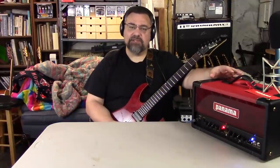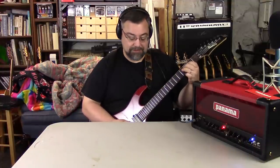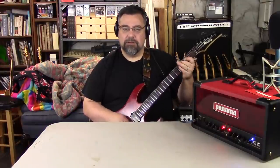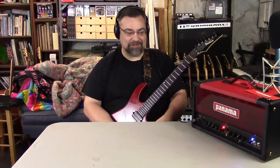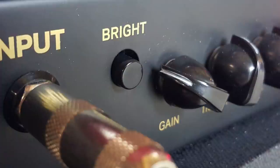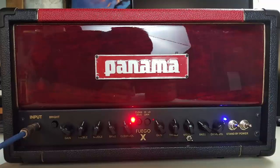The Fuego X is a higher gain version of the original Fuego. That's in low gain — and there's the high gain. As you can hear, it comes with a foot switch. Much like the original Fuego, it's a two-channel amp. The clean channel has a bright switch. The dirty channel has two gain stages: low gain and high gain. But unlike the original Fuego, this has more distortion — it is a higher gain stage amp.